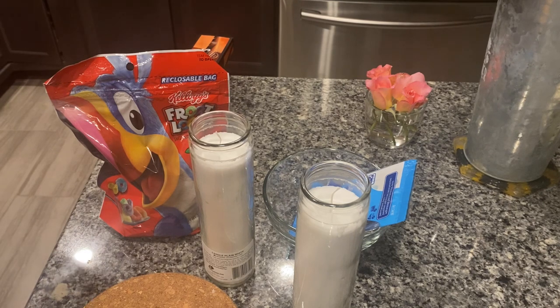So today we are going to be making a cereal bowl candle. Someone shared a TikTok with me and it was someone who made a cereal bowl candle, and I thought it was really, really cute. So I decided that I would recreate that.